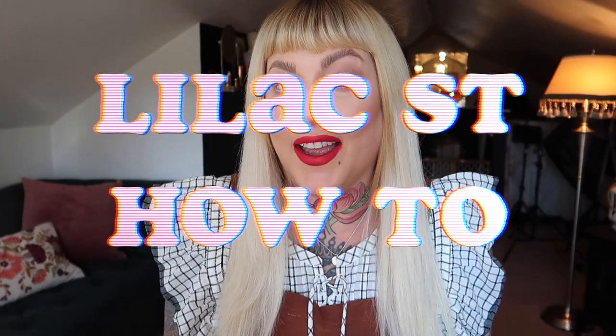Hello and welcome to a surprise middle-of-the-week bonus video. I'm actually going to be doing a dedicated video today specifically on how I apply my Lilac Street lashes. I've had this requested by multiple people on both Instagram and YouTube, and I thought instead of putting it in the middle of a 30-minute vlog, why don't I just show you?